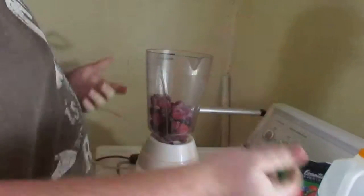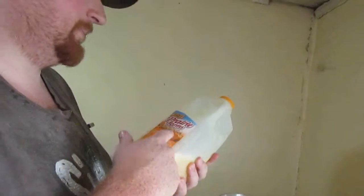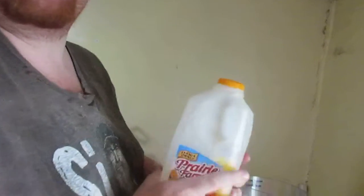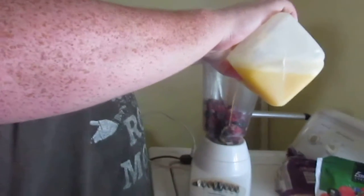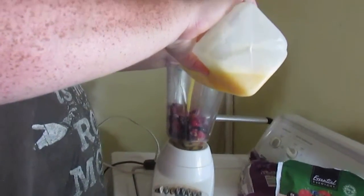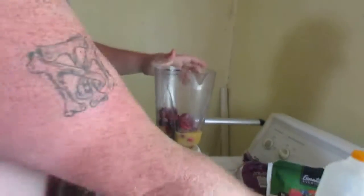And then for her juice, she's going to use some orange juice — 100% pure premium orange juice, which is probably a crock of shit just for them to sell more.